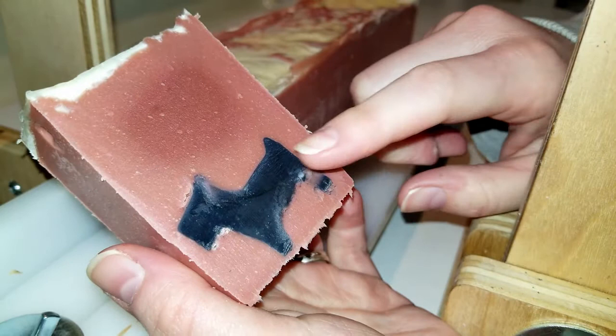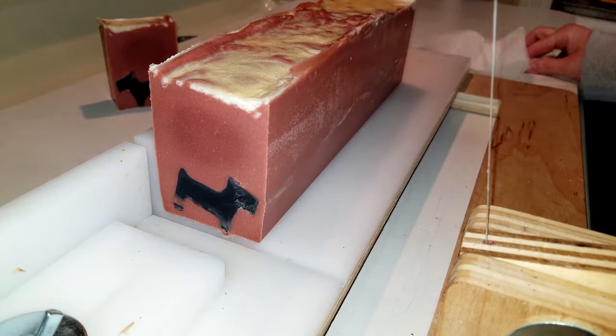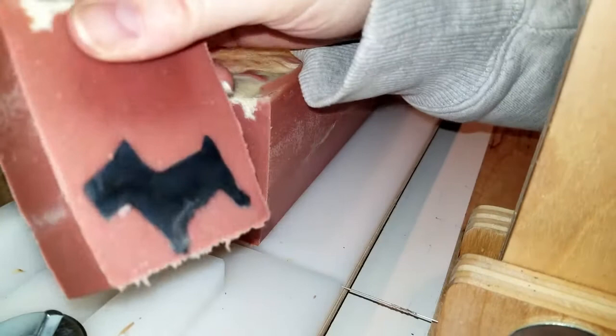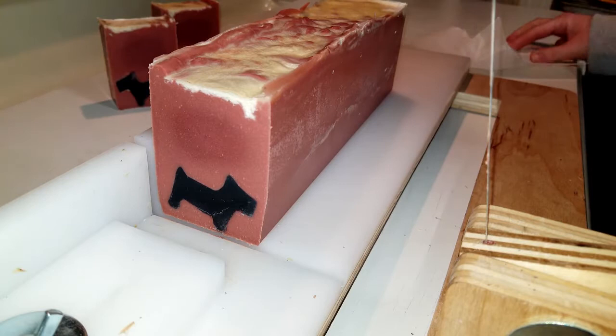Well, there is my Scotty dog but his poor little leg — this isn't as beautiful as I want it to be, but there is a Scotty dog. Let's see if the next one looks any better. Well, it's okay — it's alright. He's got a heavy head so he's falling forward.